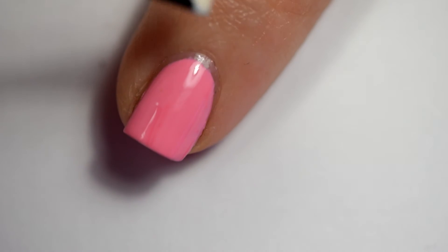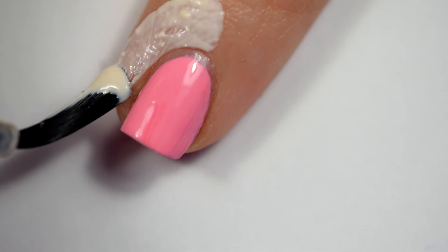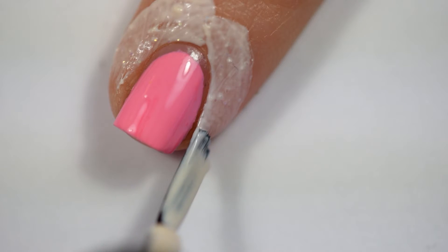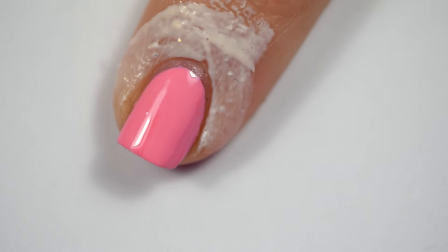I'm going to start on the pinky and then kind of work forward. Here we're going to simply peel it. I've been using those tape things and they're great, but I had the Simply Peel right next to me so I was like, let's do this.